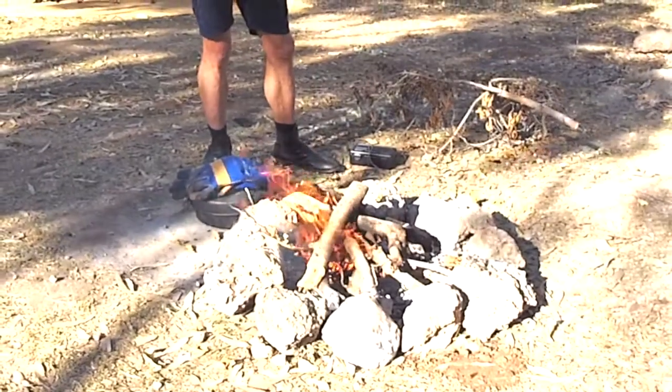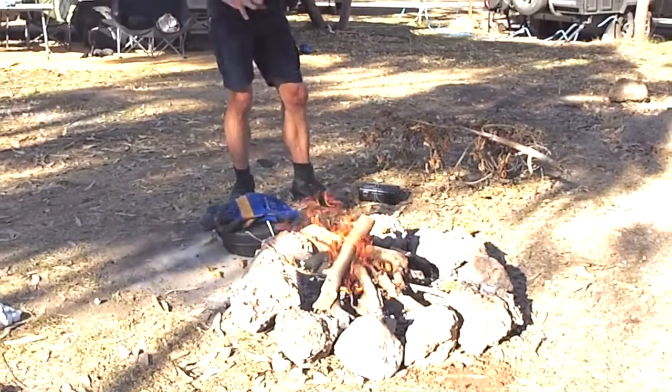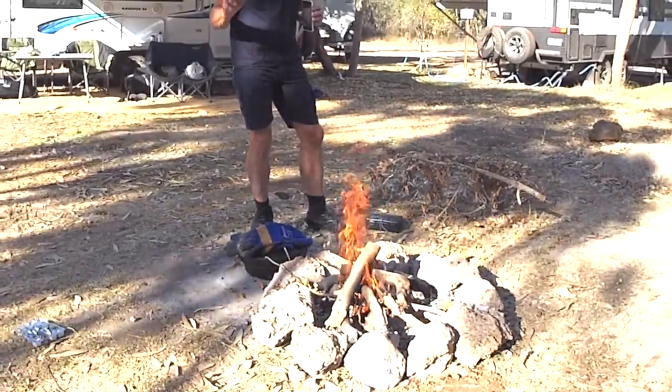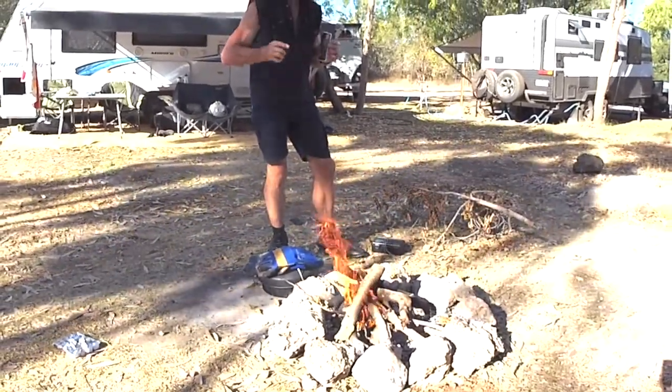I cheated — used a few fire lighters to get that happening, a little bit of kindling, gave it a heap of air. Now we're going to start prepping the meat, and we're going to use a trivet as well.